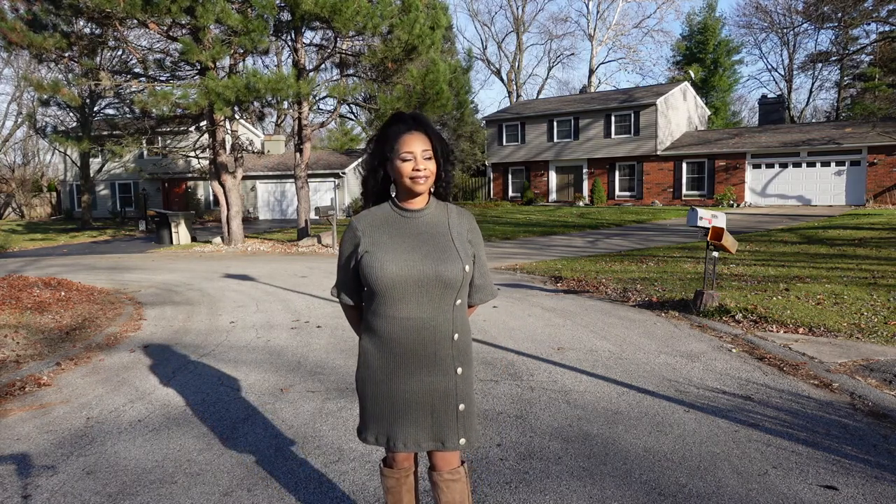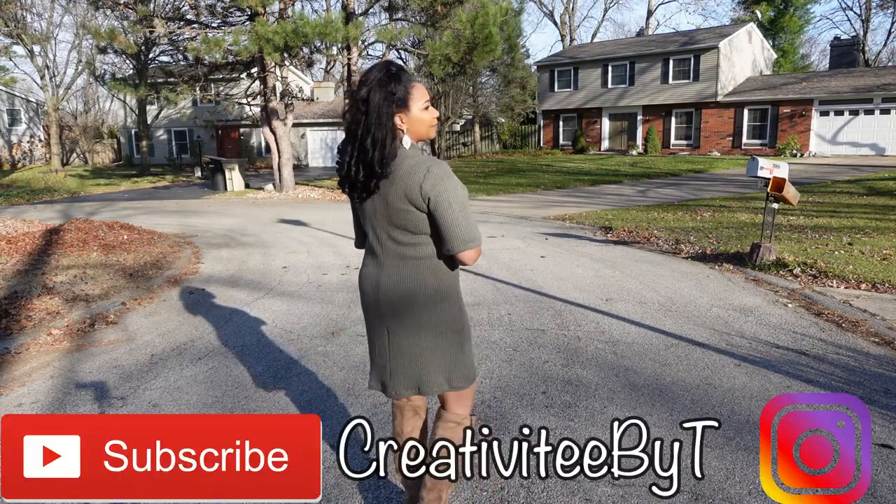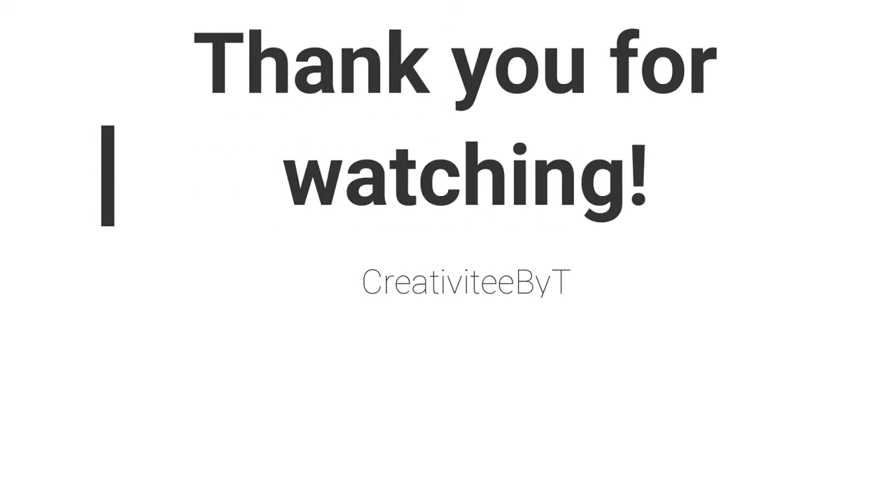And that is it for my review — thank you so much for watching. If you have not done so already, please consider hitting the subscribe button and the notification bell so that you can be notified whenever I upload a video. I will put all the information in the description box below regarding how you can get access to this free sewing pattern. Again, thank you so much for watching and I will see you in the next video. Bye!